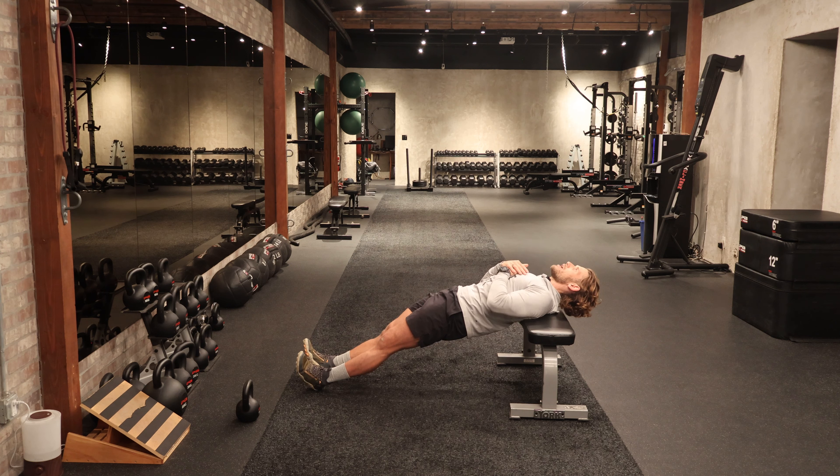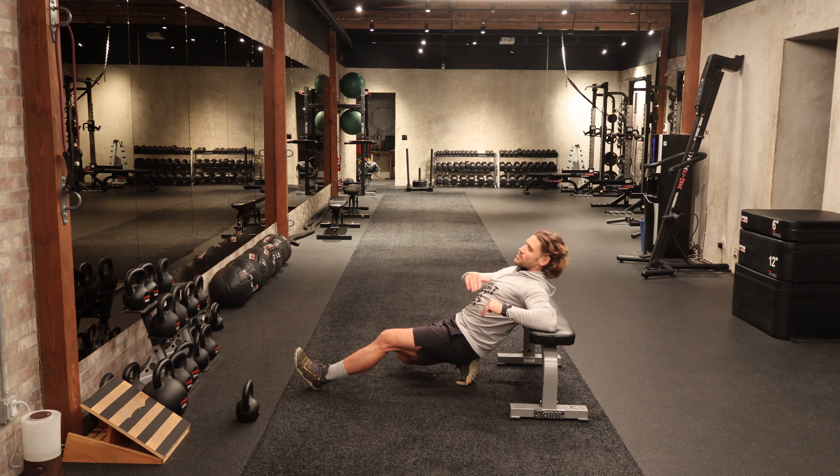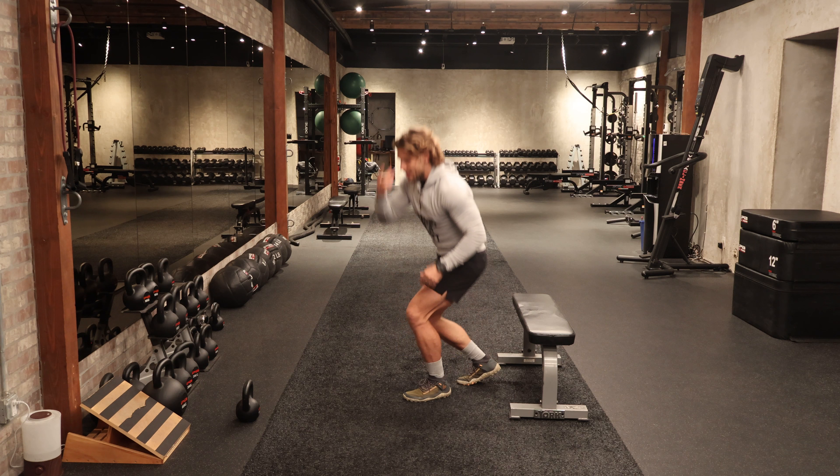20 seconds guys, stay with me here. Driving those heels into the earth, really engaging the glutes, hamstrings, the paraspinals. 10 seconds — head stays in neutral. Three, two, and time. Very carefully step up out of that position. A few deep breaths — get you some water.